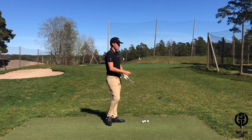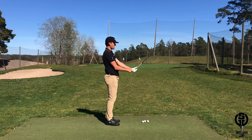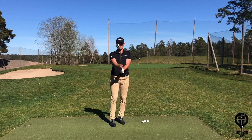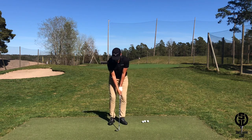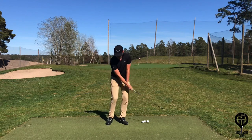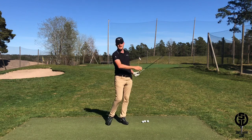If I want to hit the really high shot, I will have even more set in the wrist. I will also open up the face a little bit more, and this will create an even narrower arc with even more release and loft on the club face, which will increase the height of the shot.